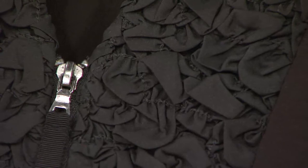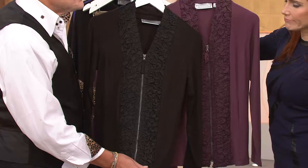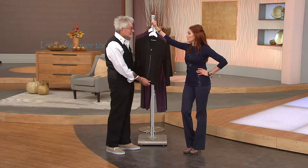It would look fabulous with boots — I like your thinking, with some knee-high boots. The item number is two-five-six-nine-four-five. We've got lots more coming up at QVC as we get you fall ready.